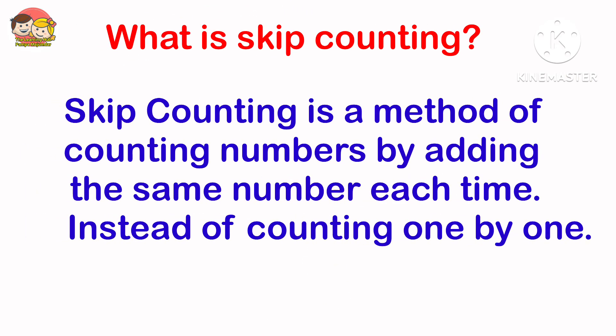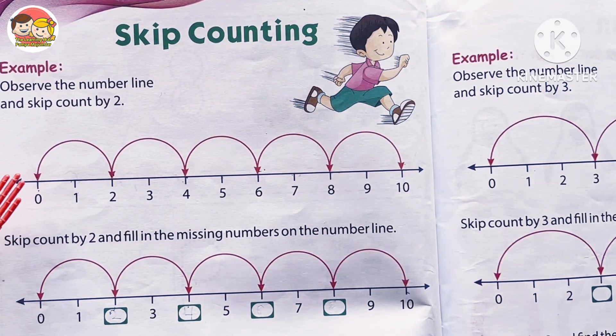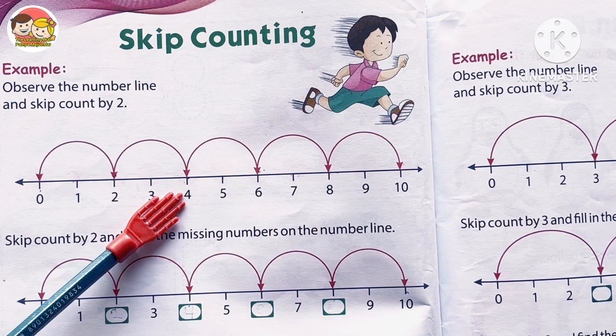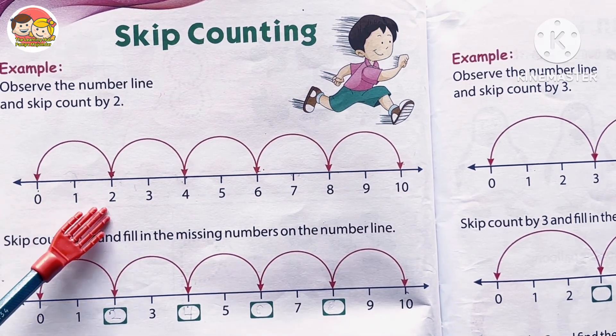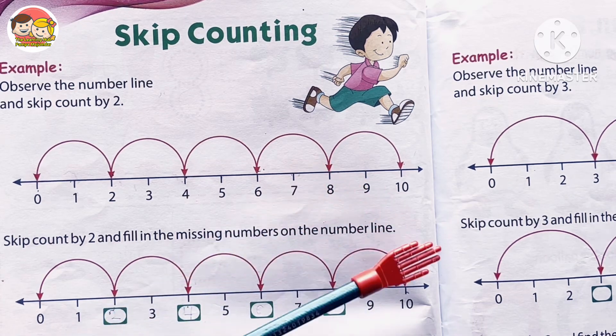Skip counting is a method of counting numbers by adding the same number each time, instead of counting one by one. We jump or skip numbers. For example, observe the number line and skip count by two: start from zero, then two, four, six, eight, ten. So the numbers are 0, 2, 4, 6, 8, 10, and so on.